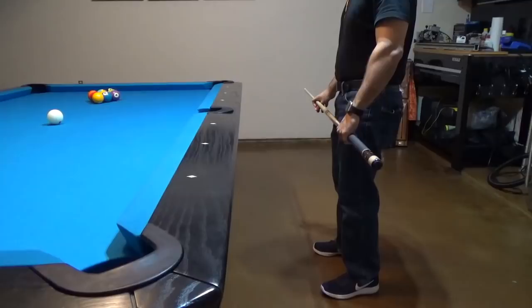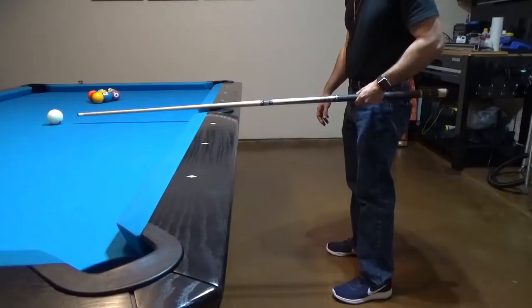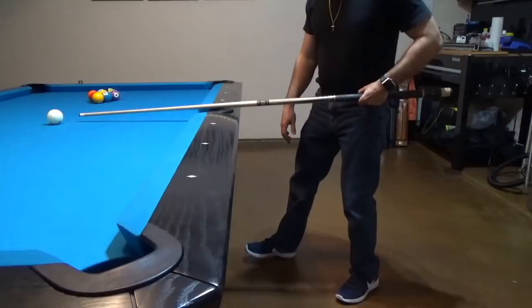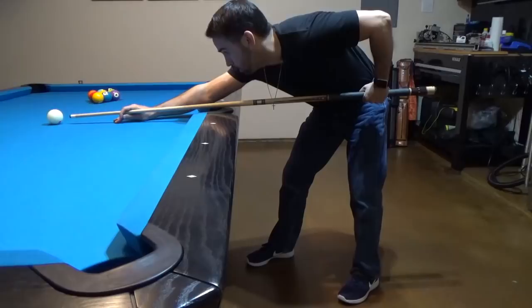For left-handed players, the opposite would be that your left foot is now behind the cue ball in the direction that you want to shoot. You can still see that my left foot is underneath my cue. With my right foot, take a slight step forward and have your feet pointing at a 45-degree angle to the left. With knees slightly bent, you can now bend over and address the shot, giving you a well-balanced stance to perform any particular shot.